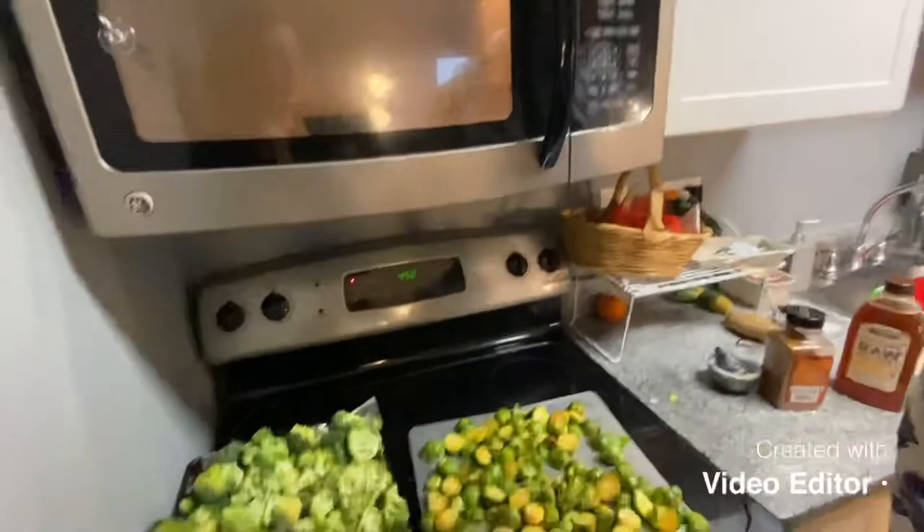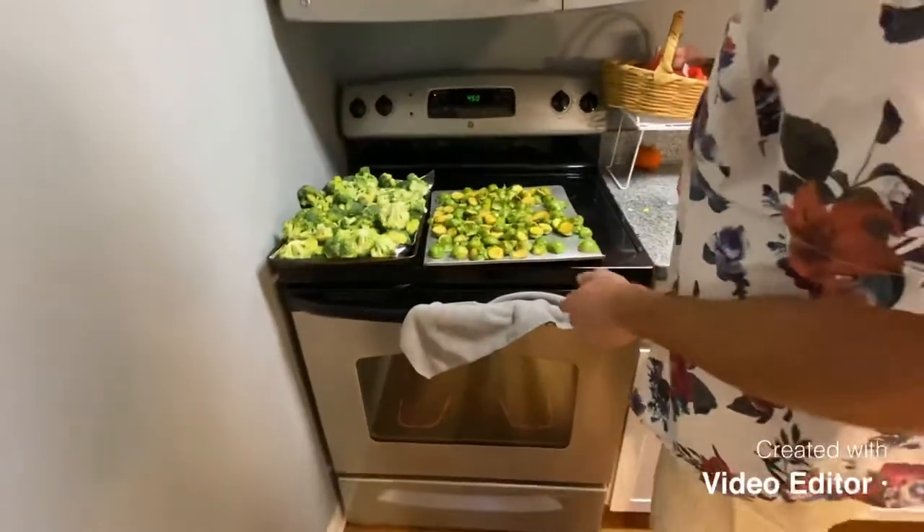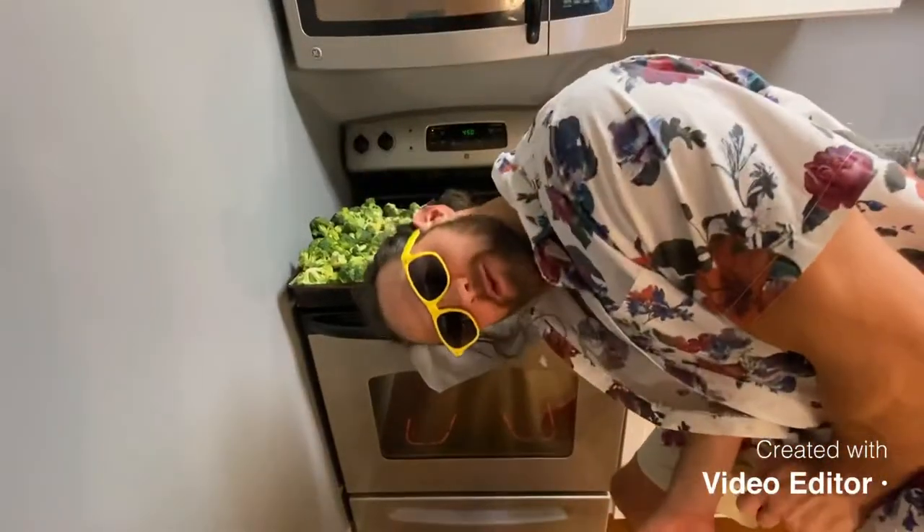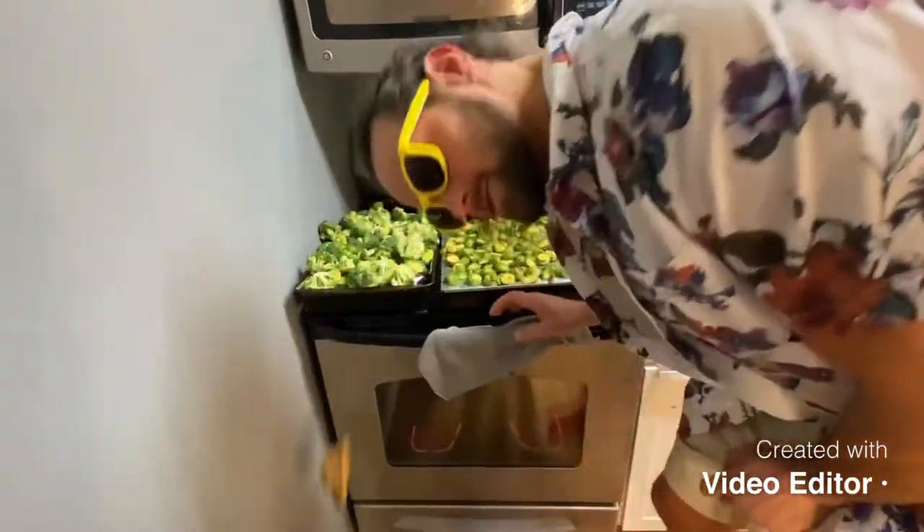Thanks for catching the alarm — the potatoes have been on there for 20 minutes, which means it's time to pull them out.